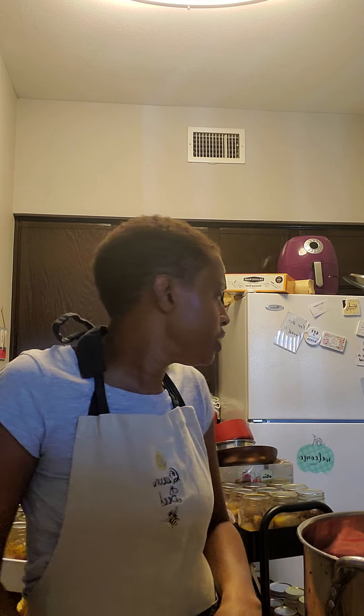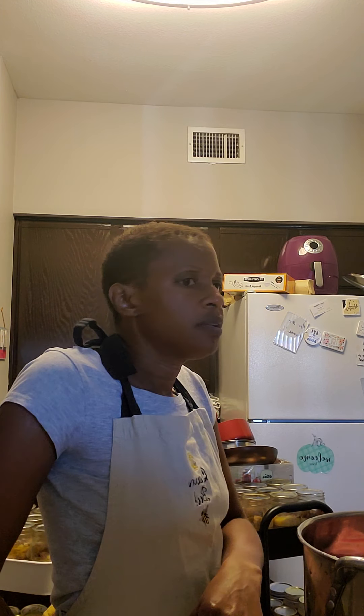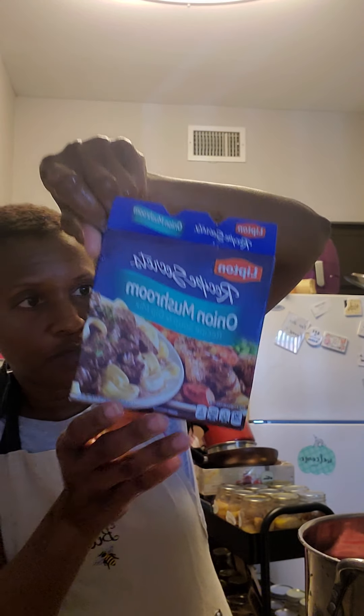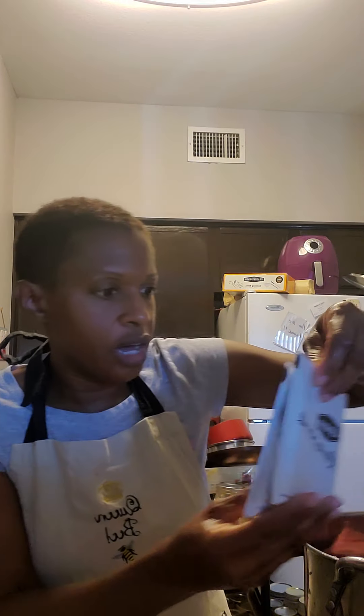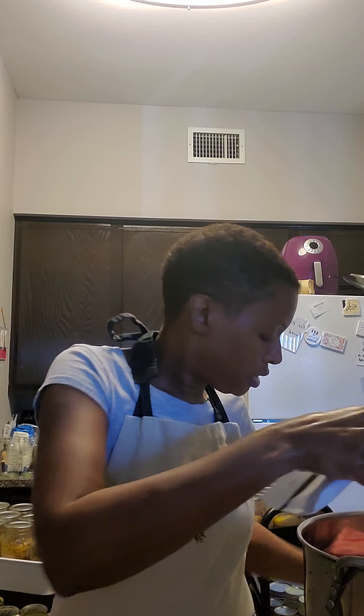I'm going to try something different with these neck bones and ham hocks. I found this onion mushroom soup mix — I'm just putting it in here with some garlic and calling it a day. Because it's Sunday and I got a lot to do and I don't feel like doing a bunch of extras. So I hope and pray it comes out already. We're going to eat it regardless.